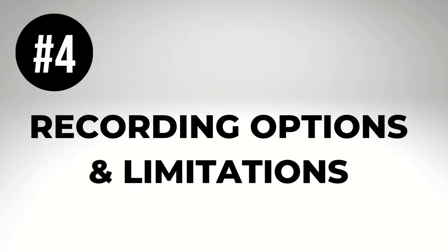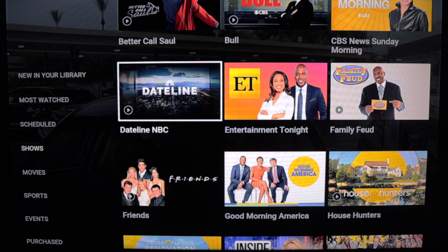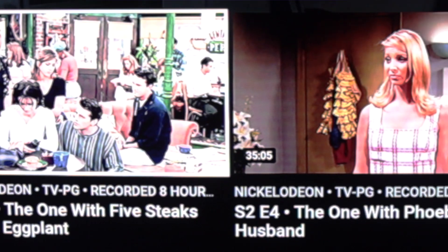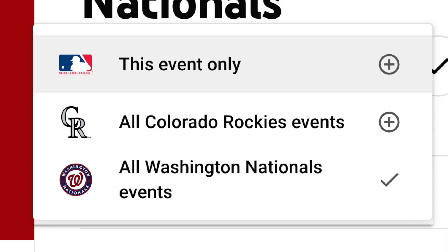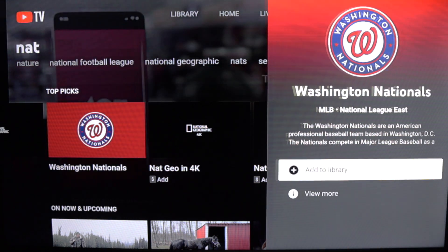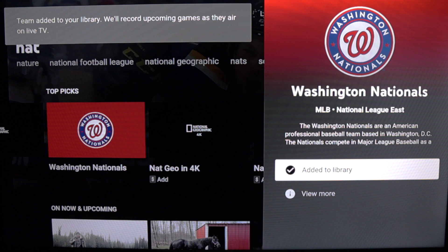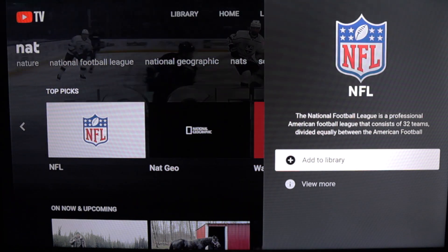Number four: more on recording options and limitations. When you are recording a series, all new episodes and reruns are recorded. There is no way to record a single episode. But for sports, you can record a single game or multiple games. For example, you can add your favorite teams — I chose the Washington Nationals, and YouTube TV will record all games that air on its networks.